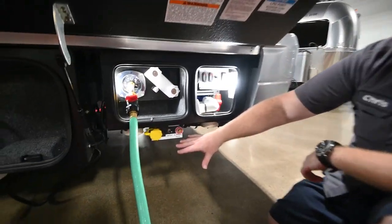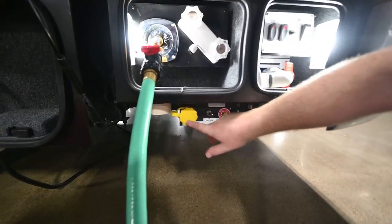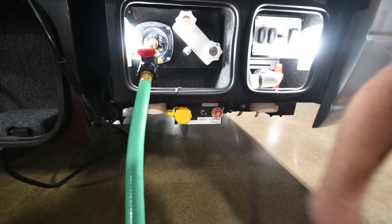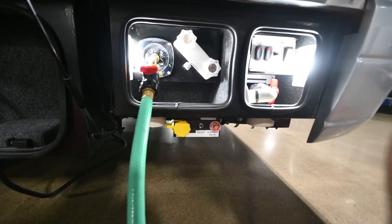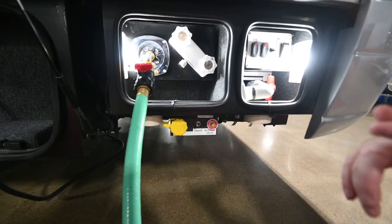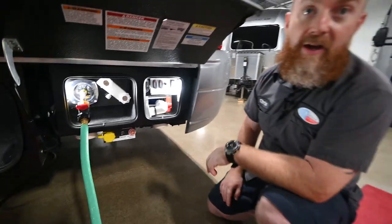Below that we've got your propane service. This is the fill port and the bleeder valve — they'll use these two when adding propane to the onboard tank. You'll turn the service on with the switch right here. This is going to power the water heater, the furnace, and also the range inside.